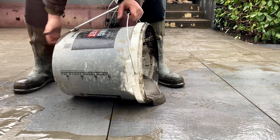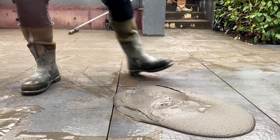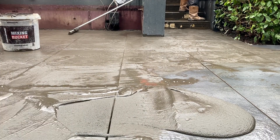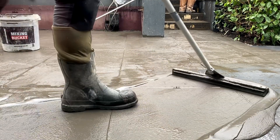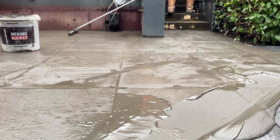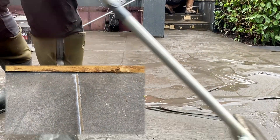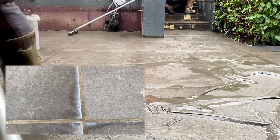The final job, probably a day or two after laying, is to grout the entire thing. You can either use a traditional external grout, or one of the more modern slurry products where you mix it up, pour it on, leave it to set for a few minutes, and then brush it off. Make sure you clean all of this product off though, because it will stain. I also got a little bit of hazing with this product, so I used a haze remover, and once you've jet washed it a few days later the whole thing comes up amazingly well.